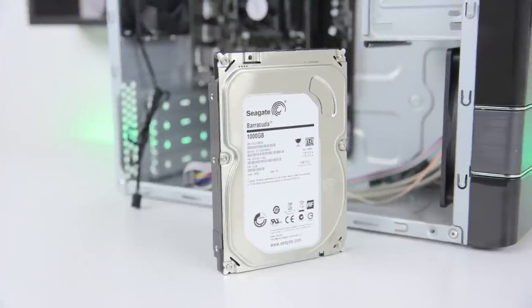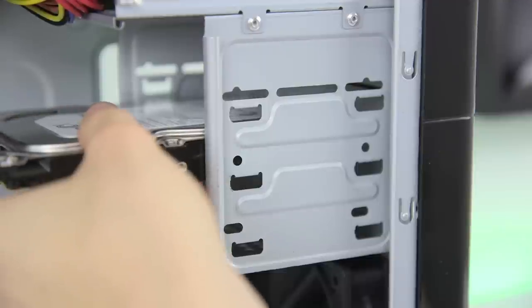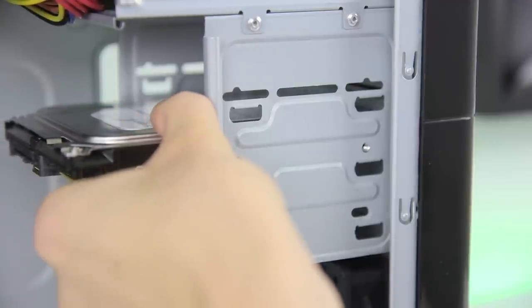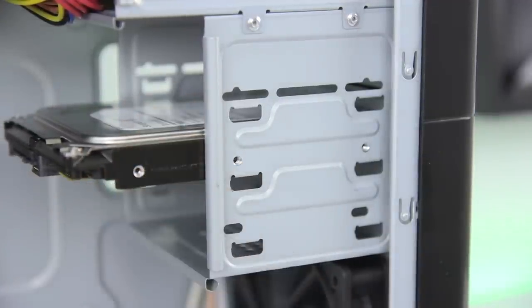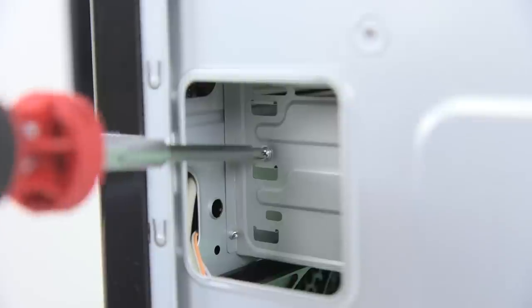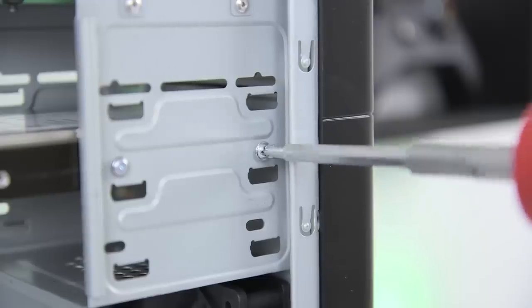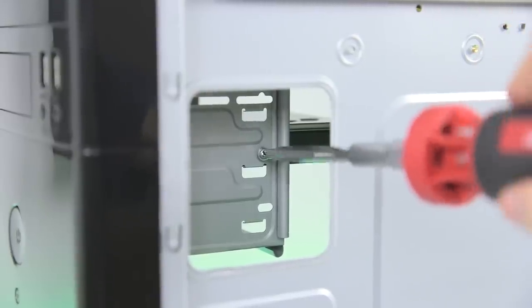Next up we've got to install our hard drive. Slide it into one of the free 3.5 inch bays up front until the screw holes line up with the mounts in the case. Using the same type of screws we used to install the motherboard, screw the hard drive in with two screws on each side. Make sure these are fairly tight to keep any vibrations to a minimum.